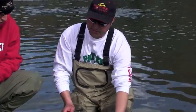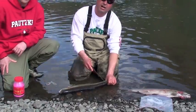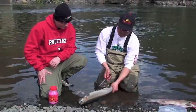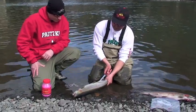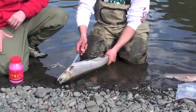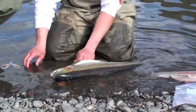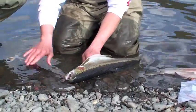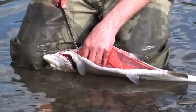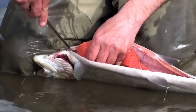Well, basically, this fish has been bled out as soon as we caught it. We ripped the gill and let the fish bleed out. So now I'm going to pull the eggs out. And when you're slicing up the belly here, just be very careful not to slice the eggs.